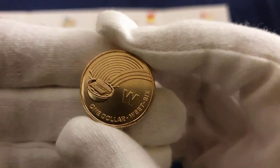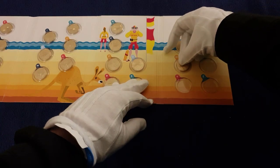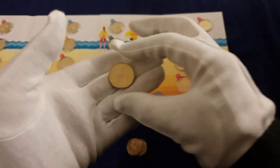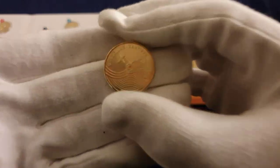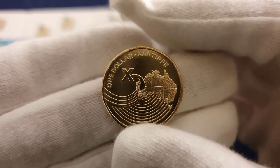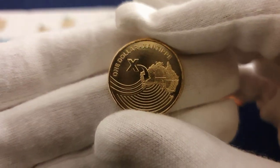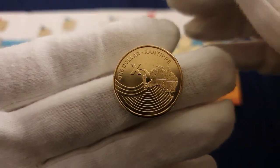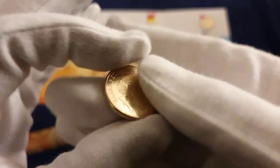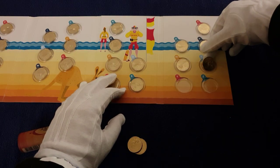W for Weet-Bix — I'm starting to get hungry, all these foods: Meat Pie, Weet-Bix. X — I'll probably butcher the pronunciation of this — it's near Perth, Western Australia. Is it Xantip? Someone will have to write out the proper pronunciation. Oh — don't drop that! It survived, it's perfectly fine. That's what I get for wearing the gloves I guess — slippy hands. Put that into there.